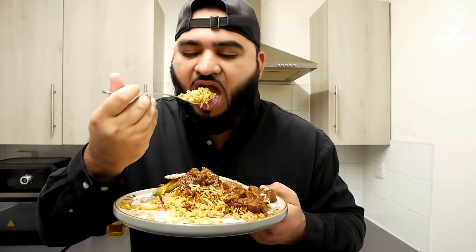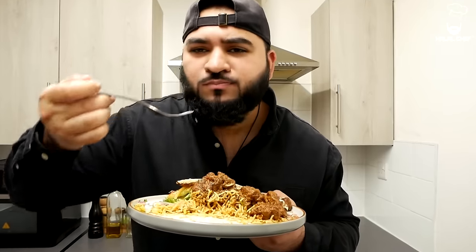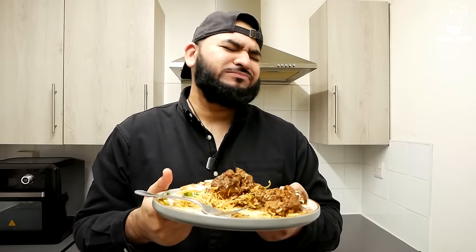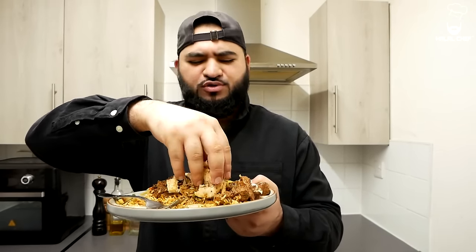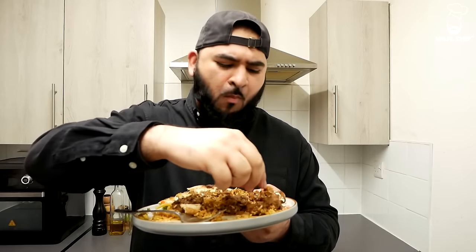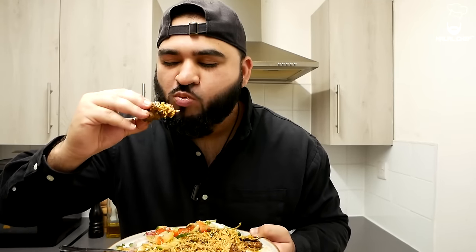Wow, so much flavor in them! Now let's try some of that karahi sauce — that is so delicious. Let's take a good bite of the lamb karahi with some naan bread. As I said before, this is one of the best lamb karahi you're gonna try. The lamb is so tender, perfectly cooked, with those spices, green chilies, and ginger adding an amazing flavor. I'm just lost for words, it is so delicious. Served with rice or naan bread — the choice is yours, but both go perfectly with the lamb karahi.